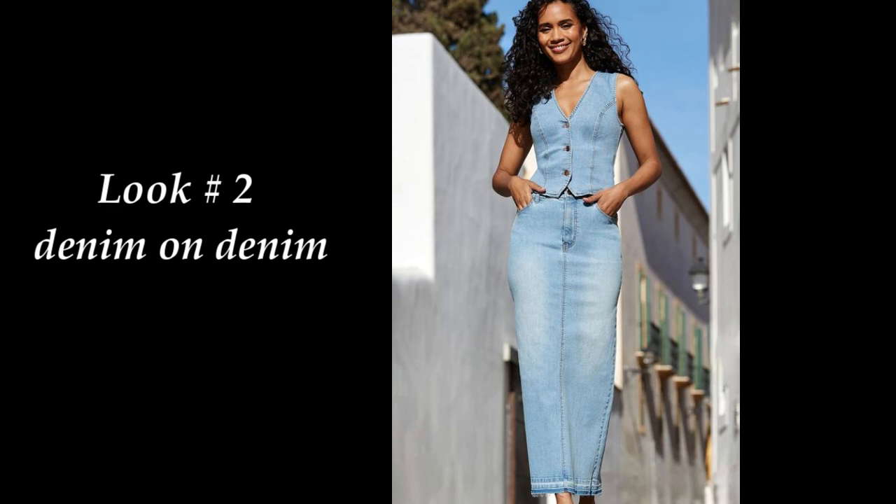The second look is a fun, simple look — denim on denim. It's a trend that has been around for some time and I think it will continue to hang on. The model is wearing a pencil straight-lined maxi skirt with a front opening, paired with a light denim vest that buttons down in the front, very fitted. When recreating this look, you don't have to match the shade exactly — it still works out fine, though denim can be hard to find an exact match.